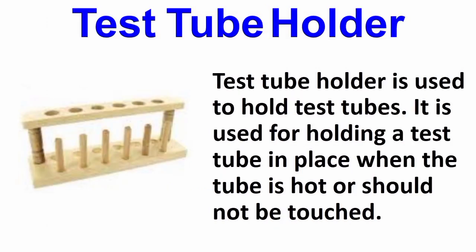Now is the test tube holder. A test tube holder is used to hold test tubes. It is used for holding a test tube in place when the tube is hot or should not be touched.